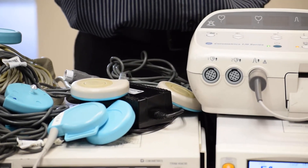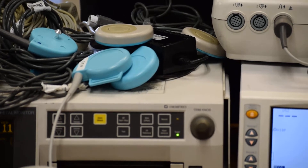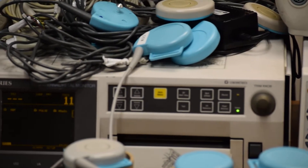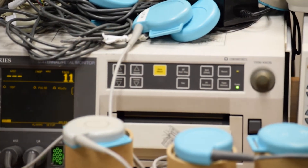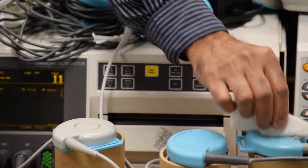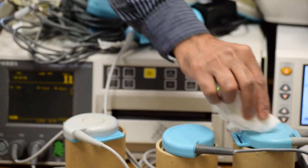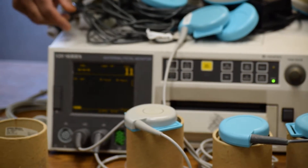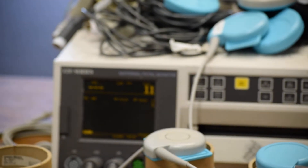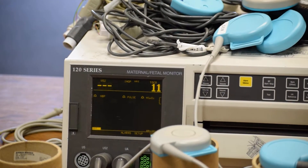We have transferred the OEM transducer from the 170 series monitor to a 120 series monitor to check whether it is working. It is perfectly working fine. You can see the display — three dashes, it is stable, there is no spurious pickup at all.